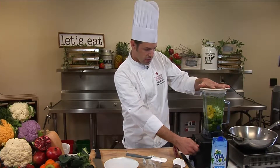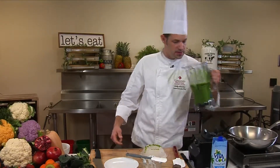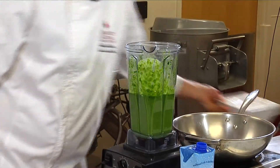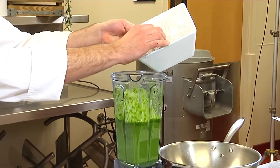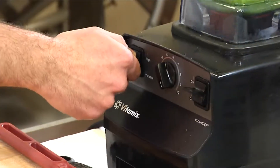Now we'll blend this up. How you check the viscosity of this is I like to tilt it and see how it's kind of runny still? What I'll do is I'll just add a little bit of ice to that to kind of thicken it up some. If you add too much ice, the blender will not blend and you won't incorporate everything.